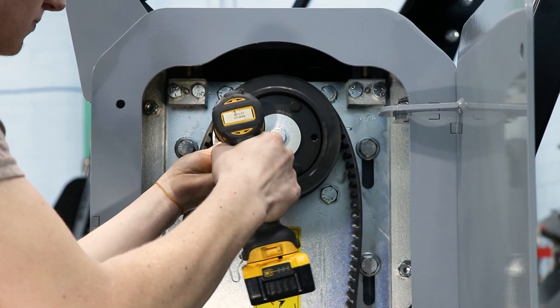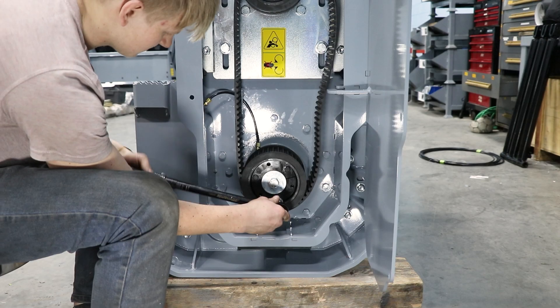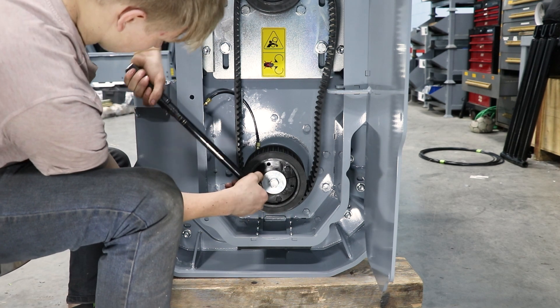Tighten the center bolts. Now go around and evenly tighten the taper hub bolts, and then jam the rotor before torquing the bolts. Torque them to the right specification — in this case, these taper hubs would have a torque spec of 360 inch pounds.